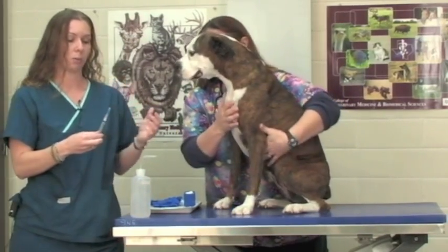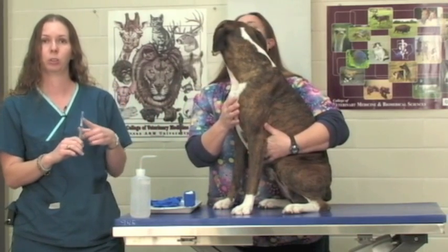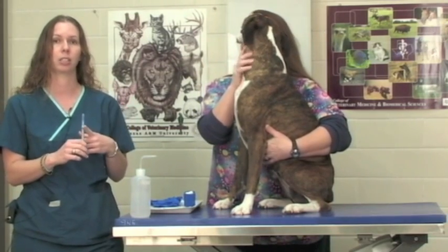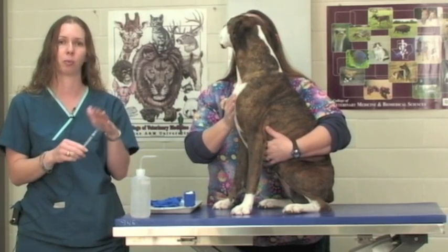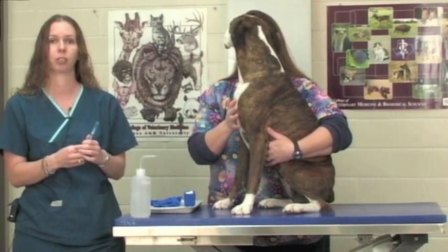For most intents and purposes a 22 gauge needle — most 22 gauge needles are blue on the cap — is going to be perfectly fine for drawing blood. If we have an especially small patient we may choose a smaller needle size, but for most purposes a 22 gauge needle is going to be perfectly fine for drawing blood.